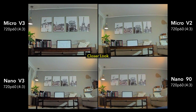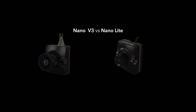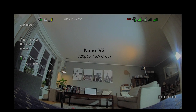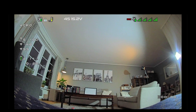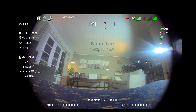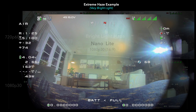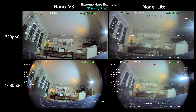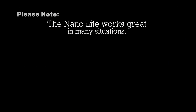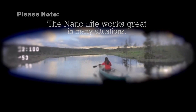The first thing to cover is that the Nano V3 is actually the replacement for the Nano Light. It has a much better lens, but it is 0.7 grams heavier. So let's take a look to see if it's really worth the extra weight. The one thing that's very obvious is the Nano Light has this hazing issue, which has been a problem ever since this camera was first introduced. This is a pretty extreme example due to the bright lights I'm using. In general, the Nano Light is actually pretty impressive and works really well in many situations, as we can see in this quick DVR footage.